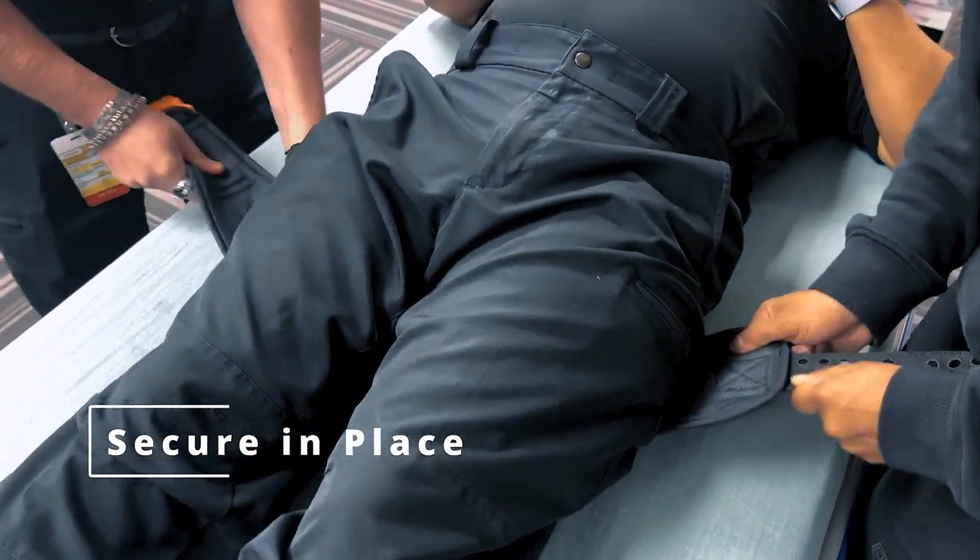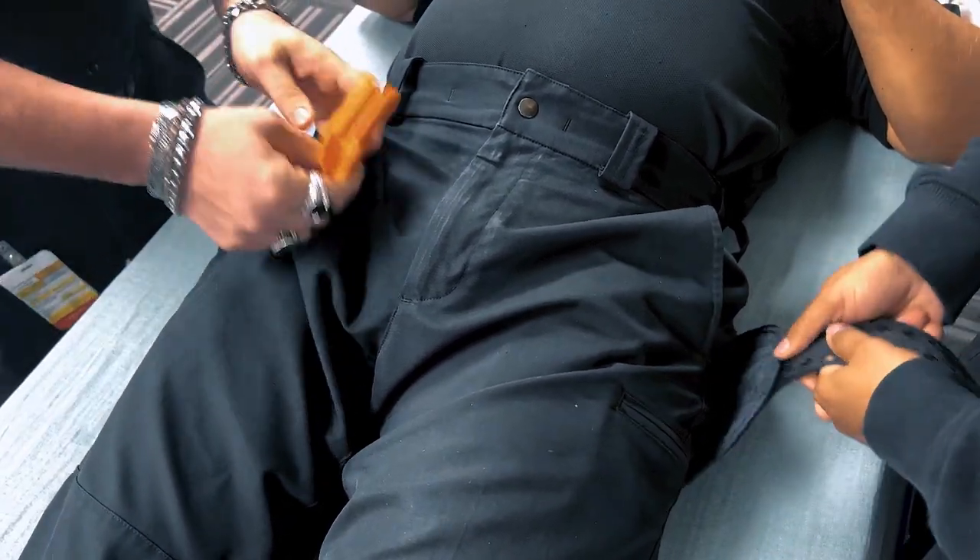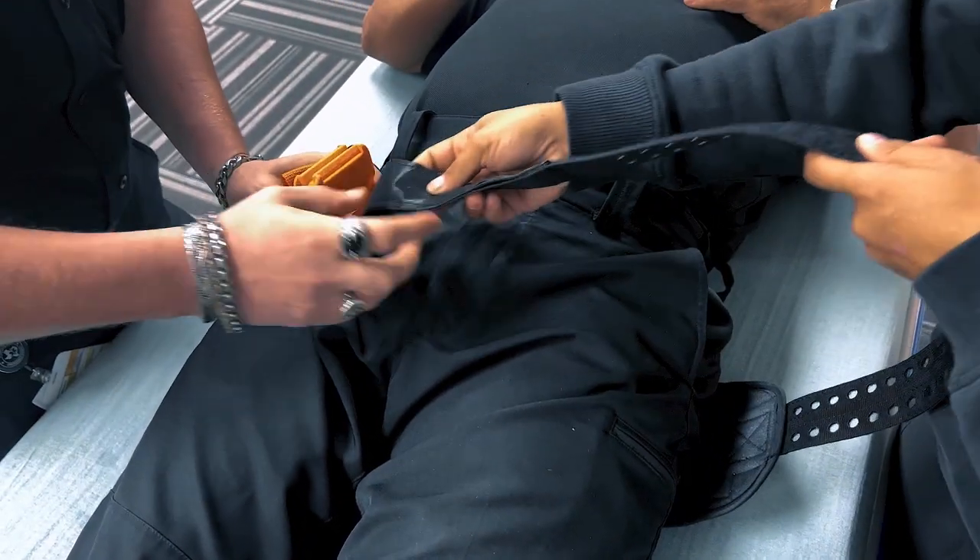Secure the binder in place by fastening the velcro straps or clips. The binder should be snug but not too tight, allowing for expansion of the abdomen during breathing.